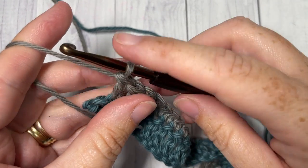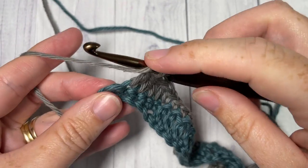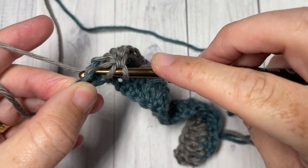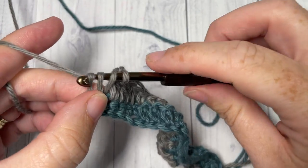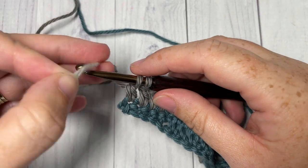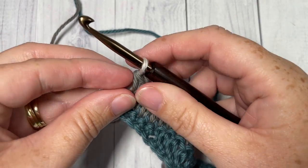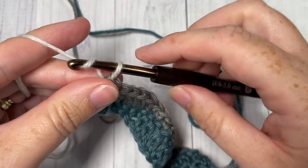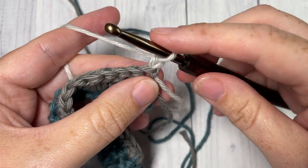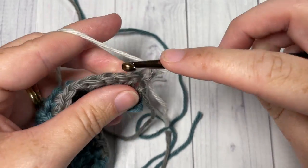At the end of Row 2, in order to change color in a double crochet stitch, you're going to yarn over, insert your hook into that final stitch, yarn over and draw up a loop, yarn over and pull through two loops, then drop Color B, pick up your Color A, place it on your hook and pull through. You can then chain one and turn your work. Using your Color C, you're going to single crochet into each of the first five stitches.